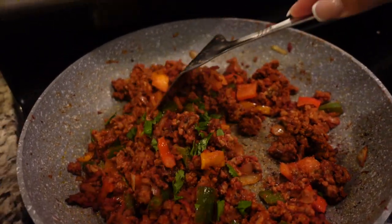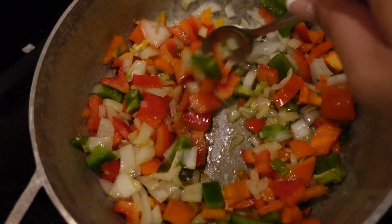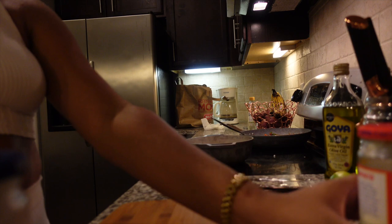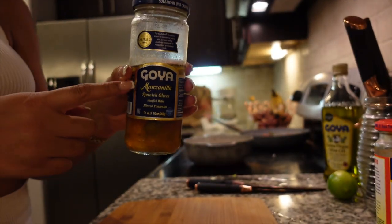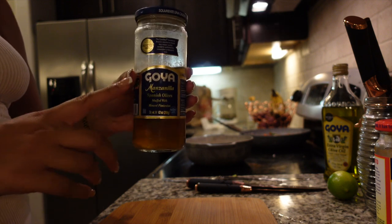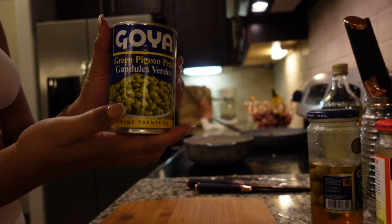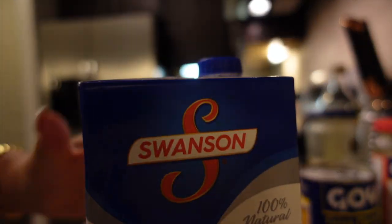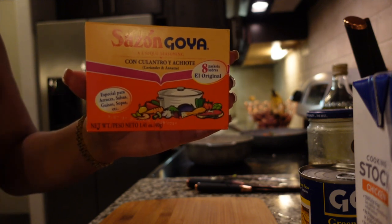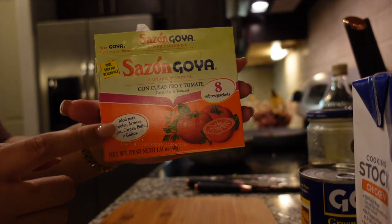I just chopped up some cilantro and I'm mixing it into the meat. I have some olive oil and then the peppers and onions cooking down. I'm going to add a little bit of sofrito, these green olives — I don't like olives like that, but I love them in this rice, and that's what really adds a lot of flavor — and garlic. These guandules are pretty much just like green peas. Then tomato sauce, which is what's going to give the rice that red color. I add about two packs of sazon, then about one pack of the con cilantro y tomate.